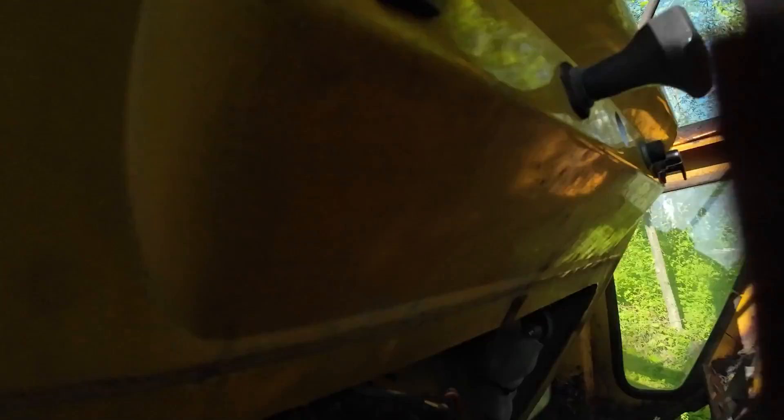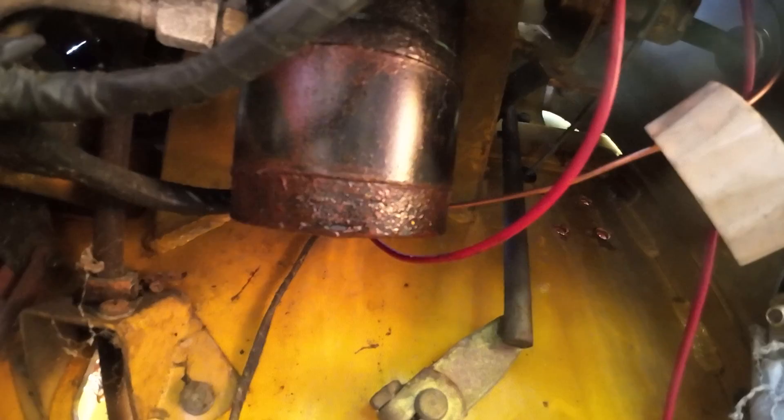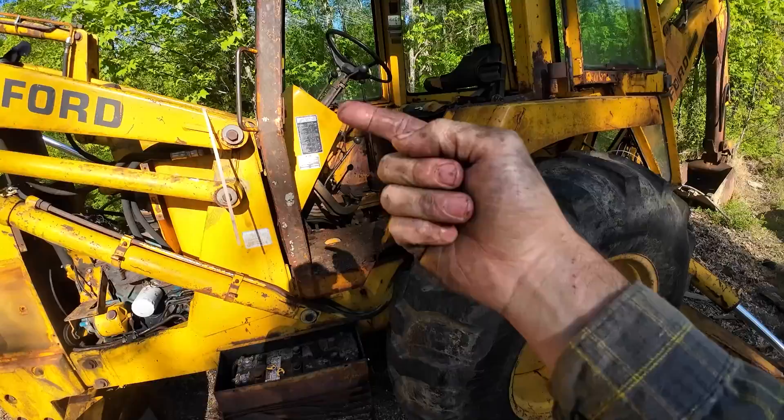The next step: this cylinder underneath leaks pretty bad too. I'm assuming it didn't leak today when we fired it up because all the pressure was going out the bigger hole in that hose. But when that hose was holding, we had a bunch of fluid coming out of this, which is not uncommon. We've got to figure out how to get that thing out of there — a rebuilt one of those is like $600 and I don't want to do that.